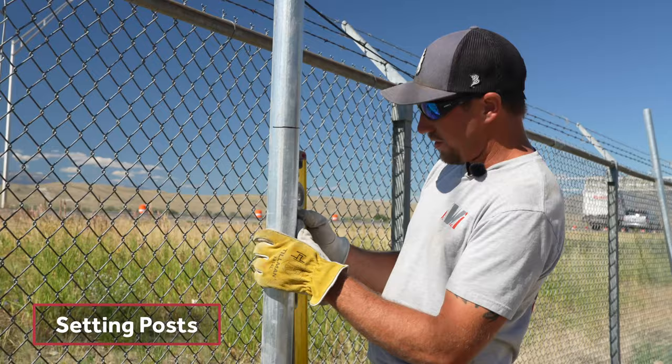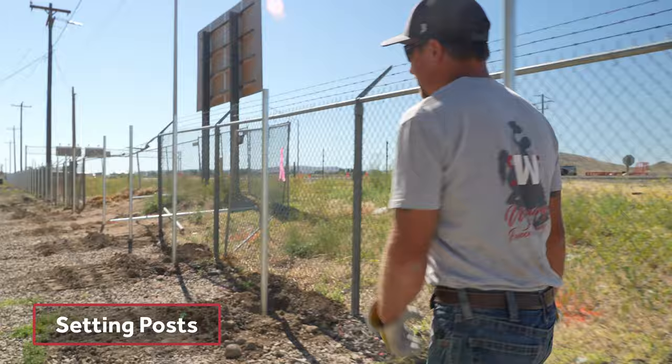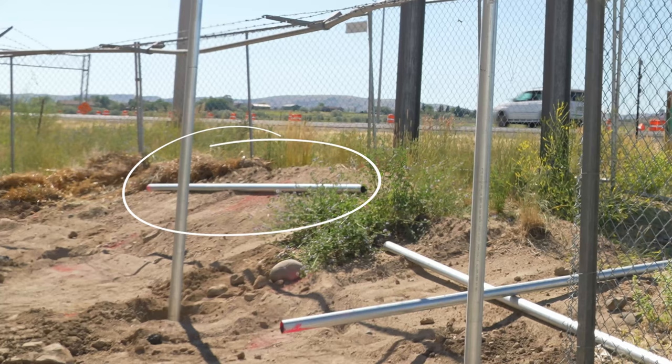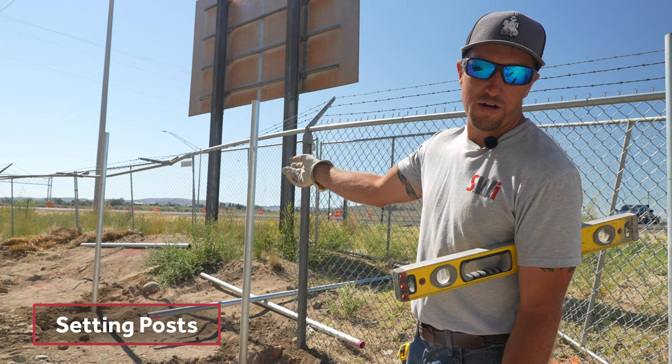Now that we're done setting this post, we need to go back down the fence line. There is a post I didn't set, and I want to show you why. That post is a terminal post or a brace post. We're going to break the fence there — break the top rail, break the chain link, and break the tension wire.